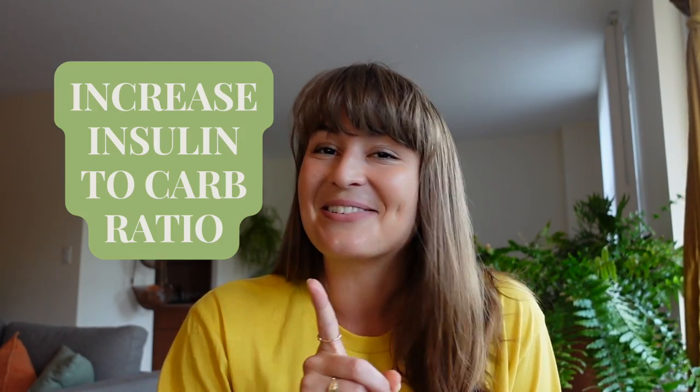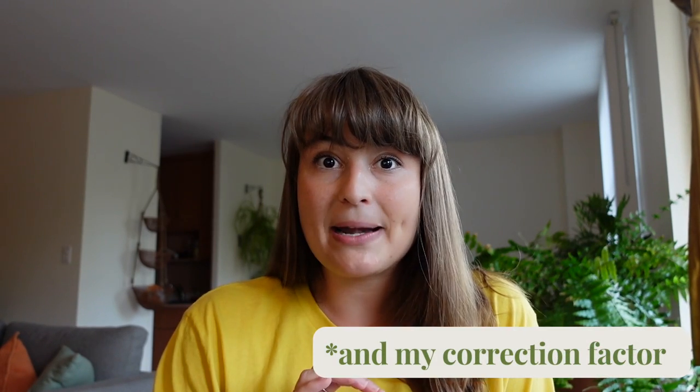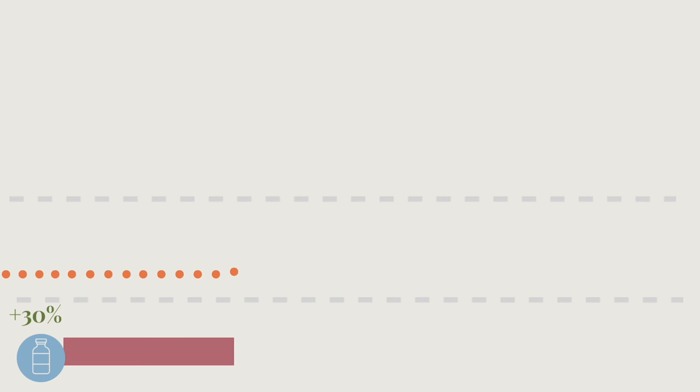Change number one: I increased my insulin-to-carb ratio. I went up about 30% and saw success, which means I was giving 30% more insulin per carb. Others may find that a different number works better — I'm simply sharing my experience. I played around with it until it worked well.